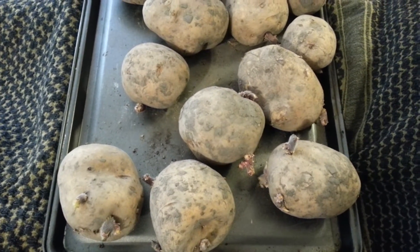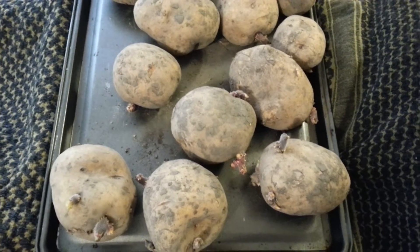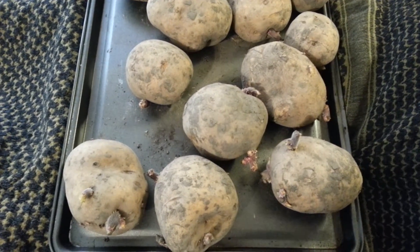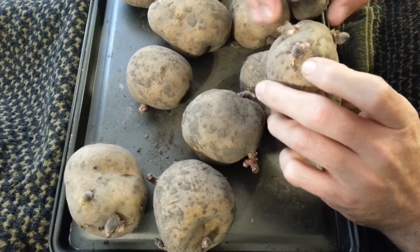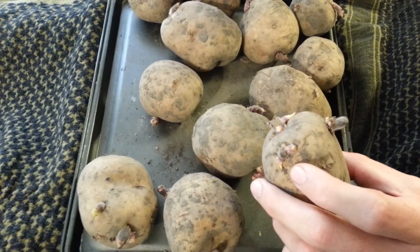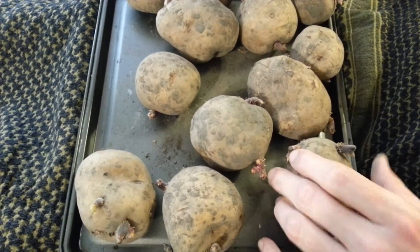You can try to use store-bought, from grocery store potatoes, but they're sprayed with a chemical that keeps them from developing from the eyes from growing. So a lot of times those won't work for actual planting in the garden.